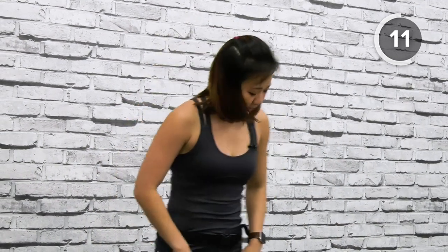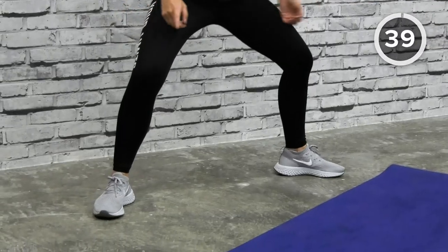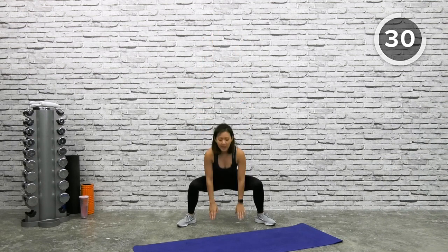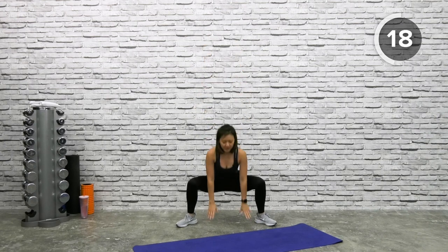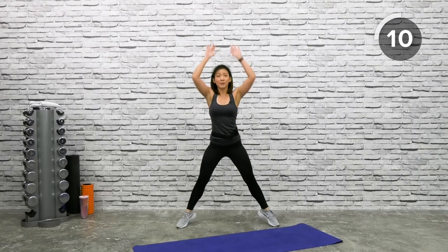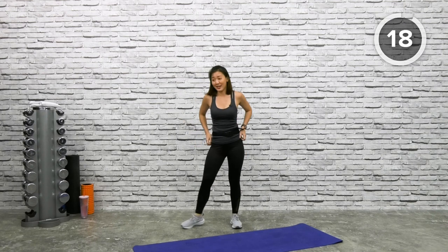Now that we've worked on our glutes and hamstrings, let's focus more on our inner thighs — wide squat with tiptoe. Take a wide step. If it's too challenging, do it without lifting your heels off. Wide squat, toes pointed out — squat down, tap on the floor, up, tiptoe. Squeeze your calves and feel them working. Down and reach up, stretch it out. Squat deep, knees and toes pointed out. Feel your inner thighs. Push your butt back — one more and shake it out.